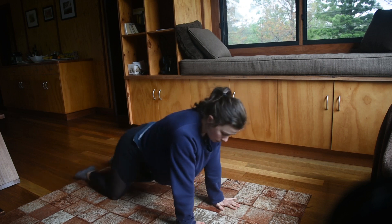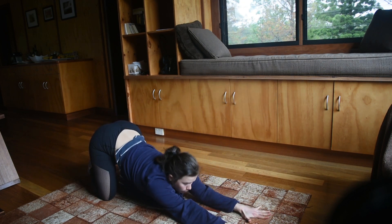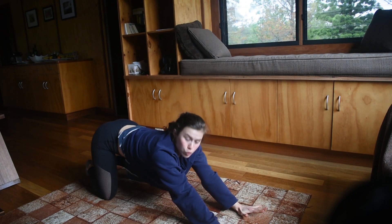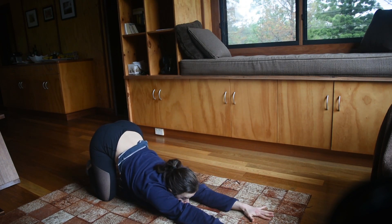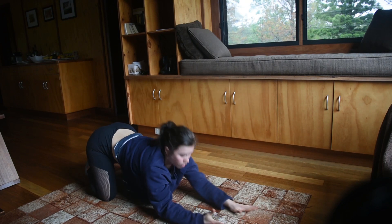Next, we're going to come back into the middle and we're going to go out to child's pose. Put our hands down to the ground and really push your shoulders to the ground. After you've done that,